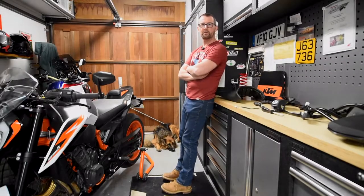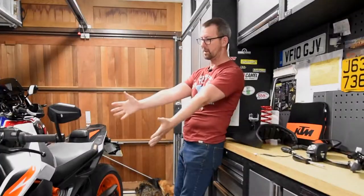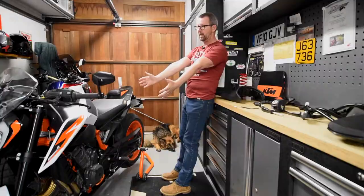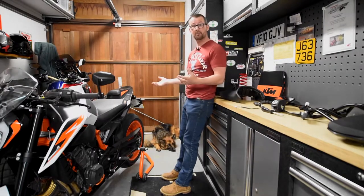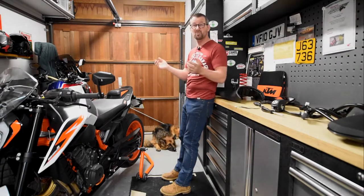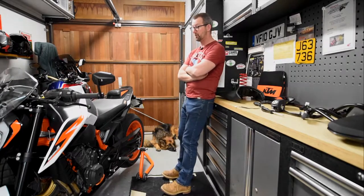Hi guys, thanks for clicking on my channel. Today is vlog number two in a series of vlogs. Basically I purchased this brand new KTM 890R about a week or so ago, and because I've never had a KTM before and heard all about the reliability issues, I decided to do a vlog series on it. This is vlog number two.